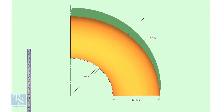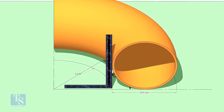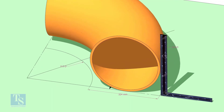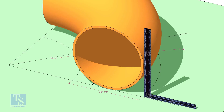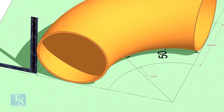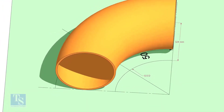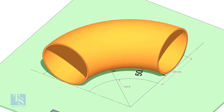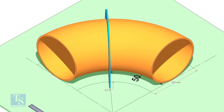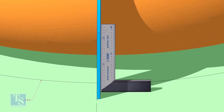Put the elbow exactly on the marking. Put the half-radius plate on the elbow as shown, and make sure it sits on the degree line. Make the squareness.